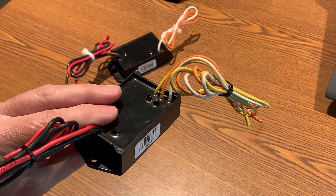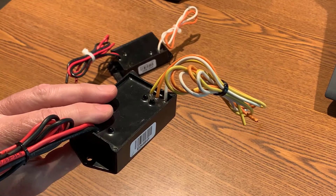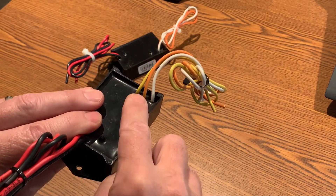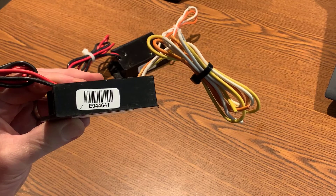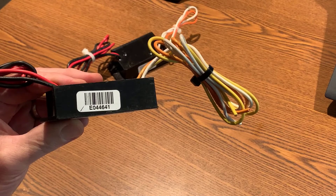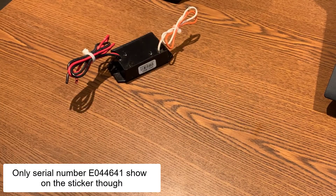This is important as the two-zone and four-zone Bicoders only show one serial number on them. This two-zone Bicoder has a white wire as the common. The orange wire corresponds to serial number E044641, and the yellow wire corresponds to serial number E044642. Only serial number 641 shows on the sticker though.